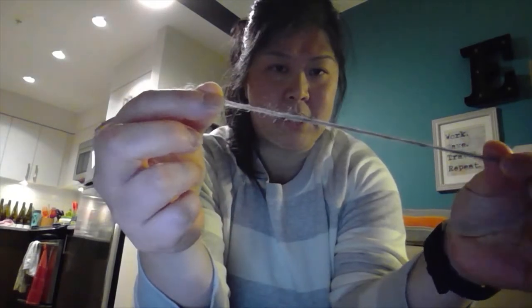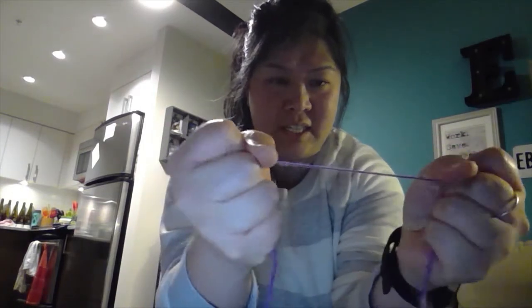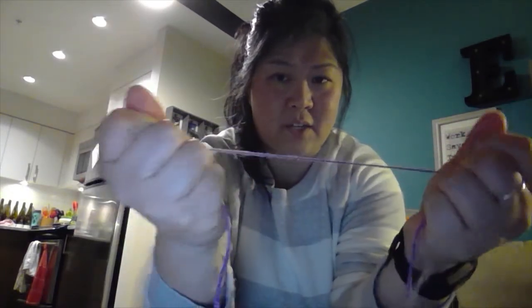Why do you think fibers need to be spun? Well, if they aren't spun, they'll fall apart. Here I have some unspun yarn — if I just pull gently, they will actually fall apart. I have one that is spun, and if I pull and tug, it's pretty strong. That's why you need to spin your yarn so that they don't fall apart.